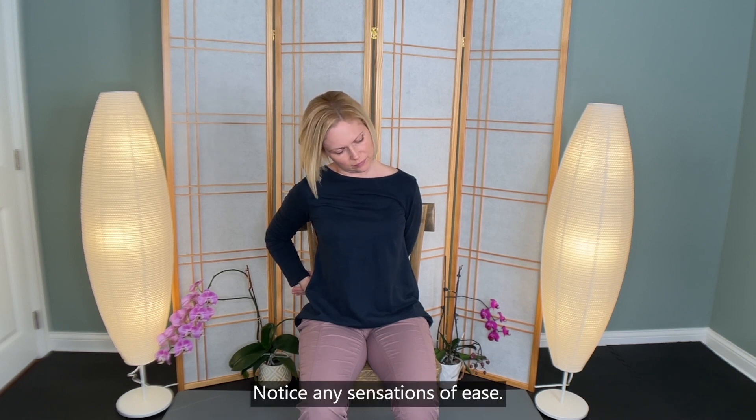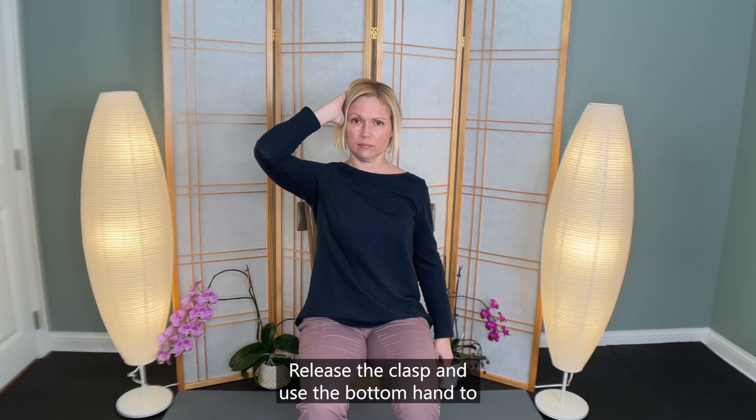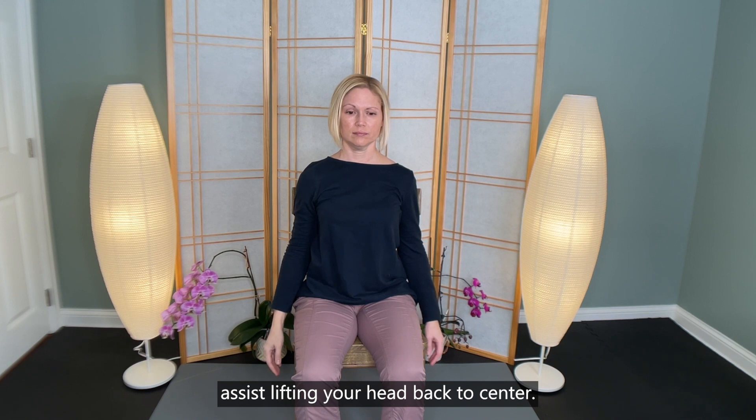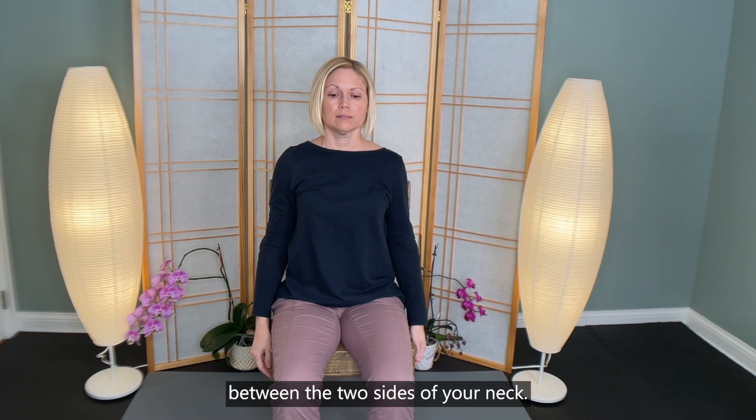Notice any sensations of ease. Release the clasp and use the bottom hand to assist lifting your head back to center. Take a moment to notice any differences in sensation between the two sides of your neck.